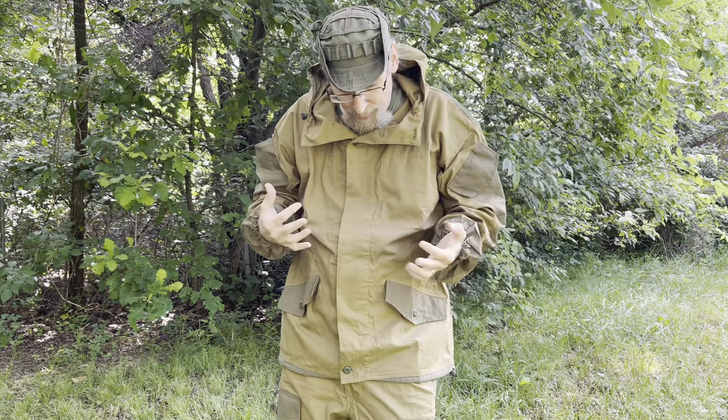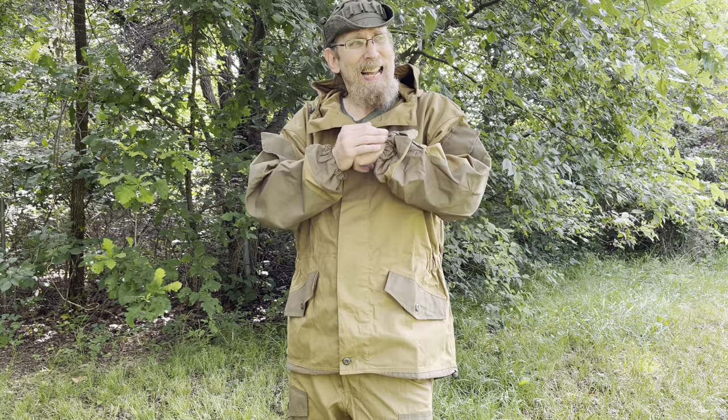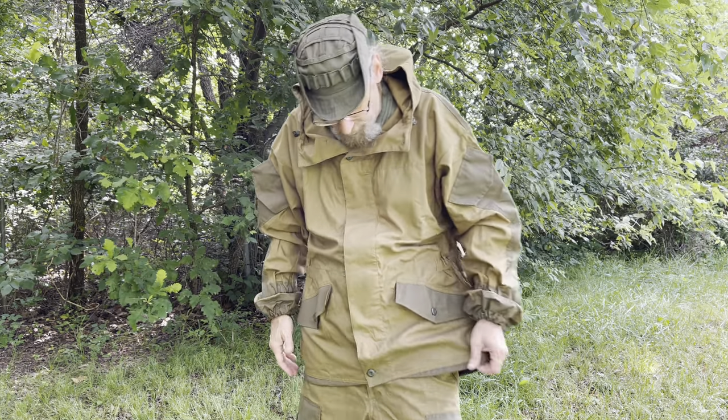I like Gorka suits and I like this one. This one is from SSO Spetsnaz. From everything I've read, BARS and SSO are pretty much the official manufacturers that the Russian military and Spetsnaz troops use. The other ones may be knockoffs — not saying they're bad quality, I just don't know. But these are the official ones that their military troops use.